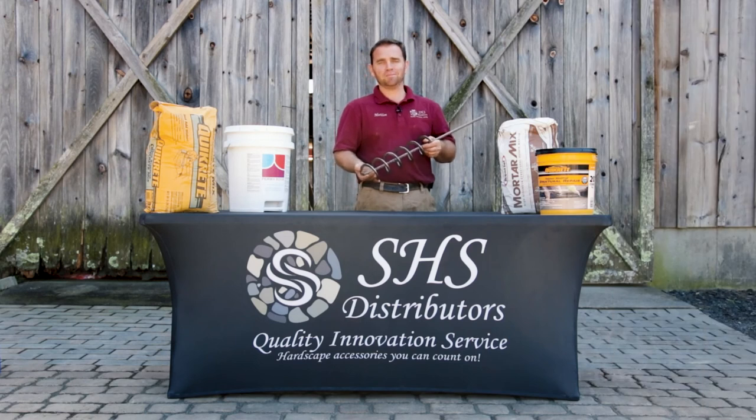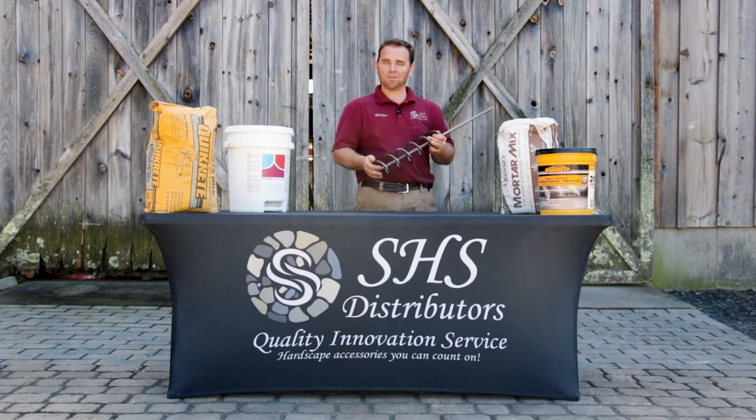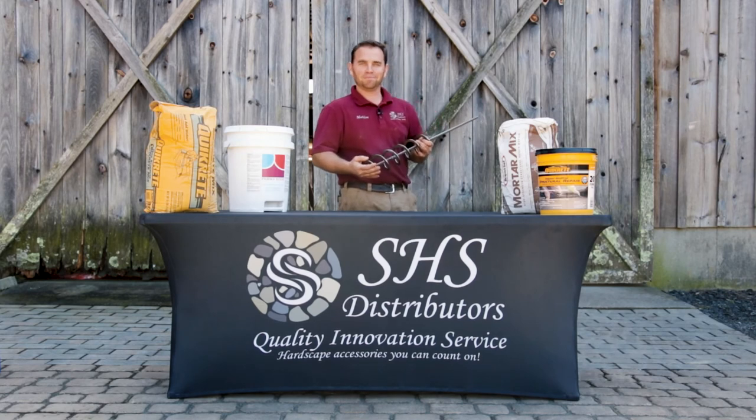That's it, guys — the Superior Auger Mixer: efficient, easy to use, easy to clean up, low power consumption. What more do you want? If you have any questions, give us a call at 717-351-4021 or look us up on the web at shsdistributors.com. Thanks for watching.